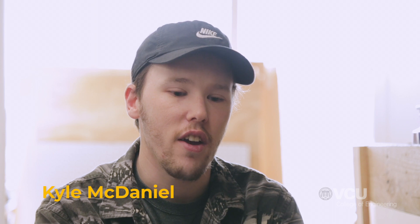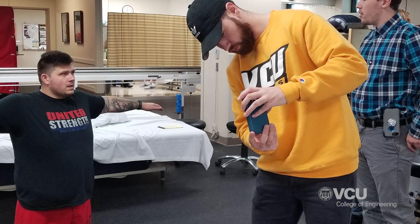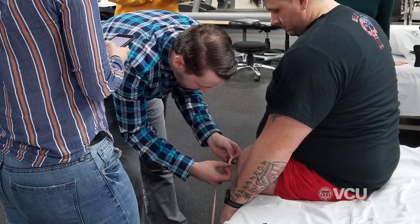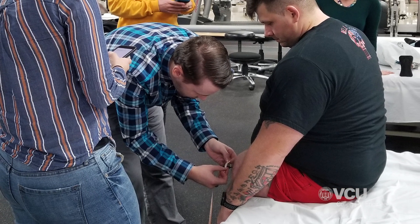Osseointegration is a specialized type of surgery where they ingrain titanium rods into the femur of the bone, which allows attachment of more customized devices. Our challenger, Nick, is a veteran who while deployed overseas back in 2008 had both of his legs blown off above the knee by an IED. In more recent years he underwent this osseointegration surgery because unfortunately, due to the damage, he cannot wear a conventional prosthetic leg.